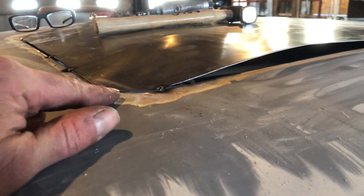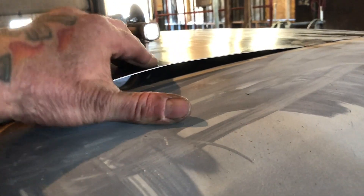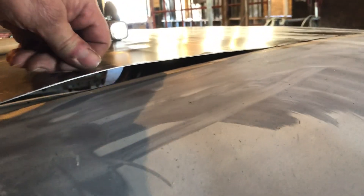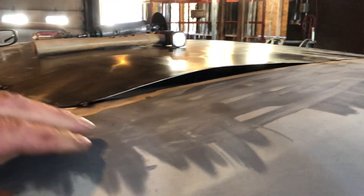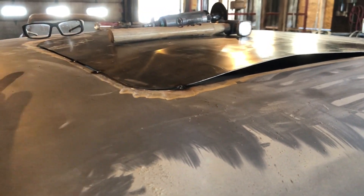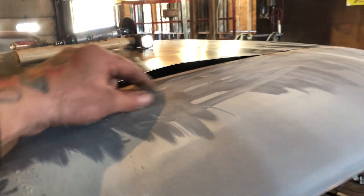I'll show you a cool trick. I'm welding in that sunroof — see this? Can't push it down because it'll oil can, boom boom boom, pop up and down. So I spot welded it where I wanted it, got it all the way around with spot welds, and then what I do...